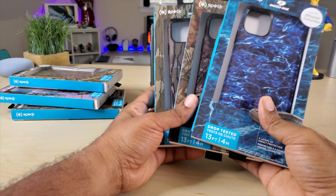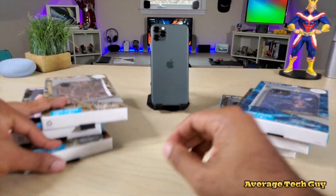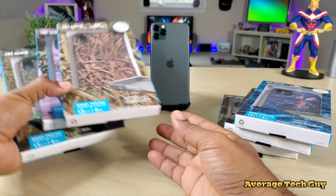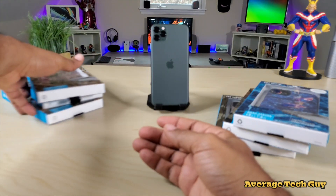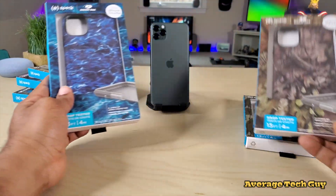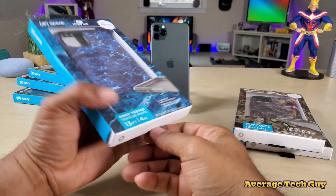As you can see, these right here are for the iPhone 11 Pro Max, and they actually have these cases for the iPhone Xs Max as well. You can check those out — I'll drop links below — but right now I want to show you these for the 11 just because I have the 11 right here in front of me.